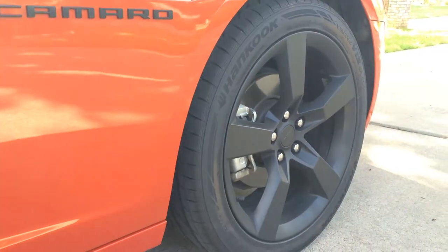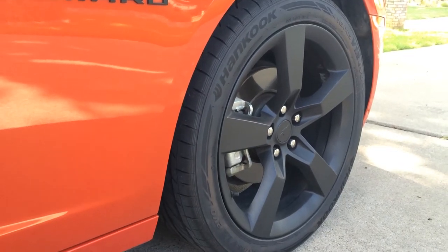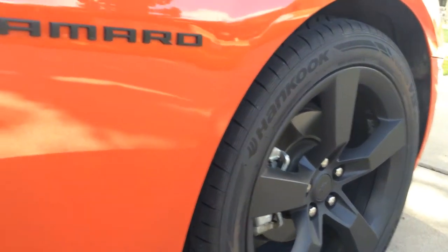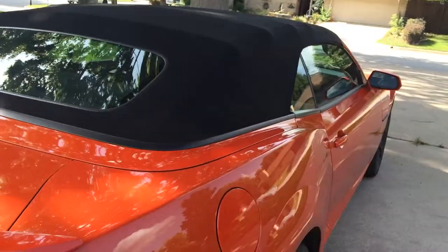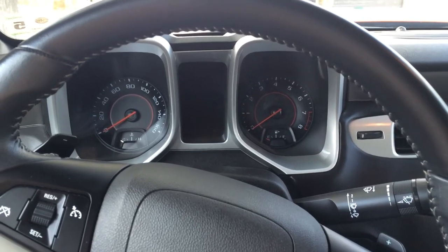Right off the bat you probably noticed that my wheels were black, and that's because I plastic dipped them. It's a very cool easy process to change the look of your Camaro. I also did the side emblems, the rear RS, the tail light bezels, the back emblem — all that good stuff.